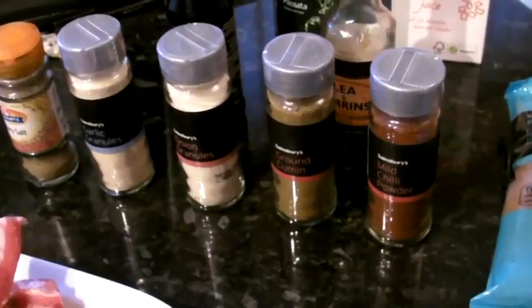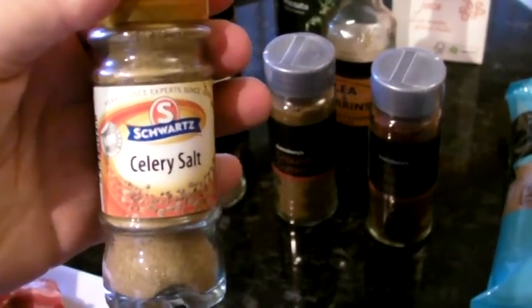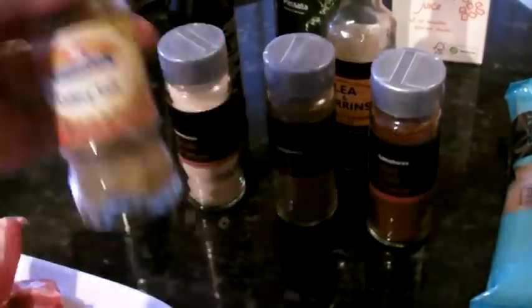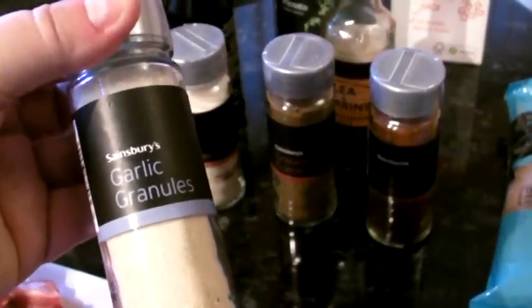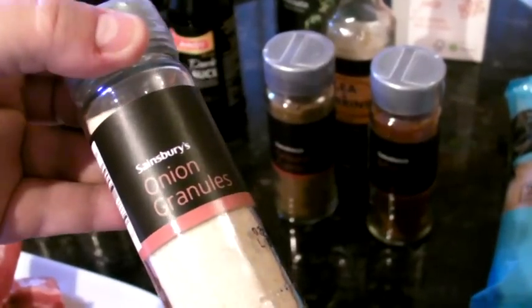The first thing it says is seasoning salt. Now seasoning salt doesn't really mean an awful lot here, but we use a lot of celery salt in the UK and it is used as a seasoning agent, so we're going to go for that celery salt. Garlic granules — it definitely asks for those. Onion granules — it actually says onion powder but basically the same thing.